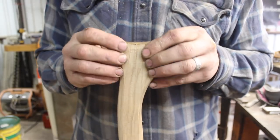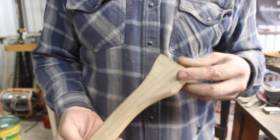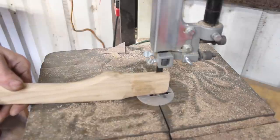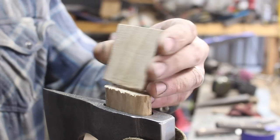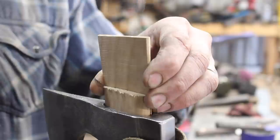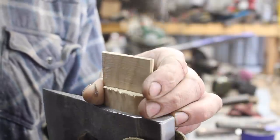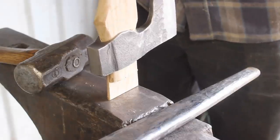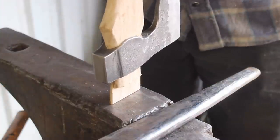So it was looking really good and then that happened — the handle cracked. I'm not going to be able to use this handle, but I decided to go ahead and finish mounting it as a temporary handle since I don't have any other wood at this point. I have some hickory coming but it's not here yet. This will allow us to at least test out the hatchet, and then I'll rehang it, clean it up and get it ready for sale once I get the new handle wood in.